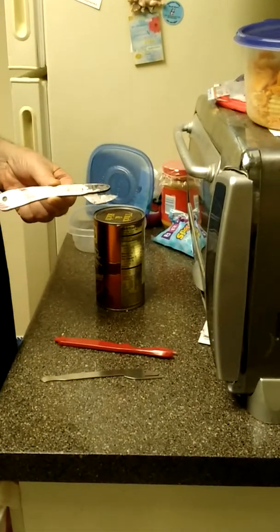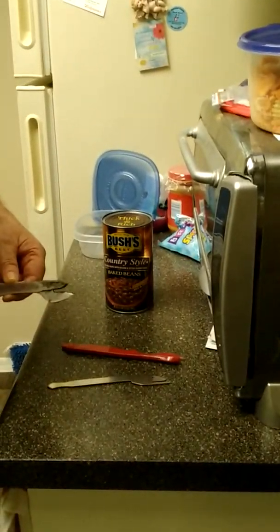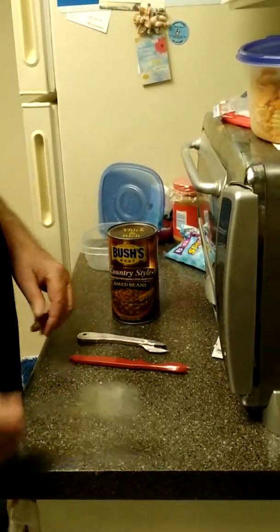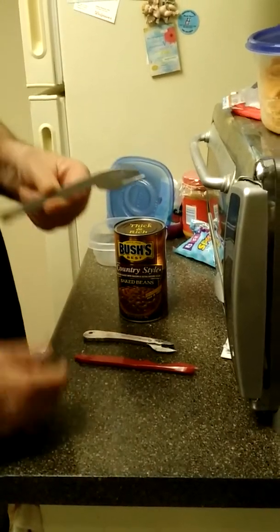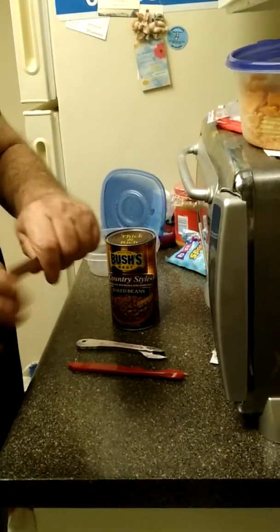We also have today our newest prototype and we're going to use this and try to see which one's going to be the best. We don't know what's going to happen — I haven't tried any of the three — but we're going to try them on Bush's country baked beans. So let's just find out. Let's use this thing.